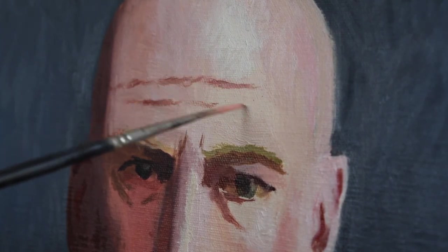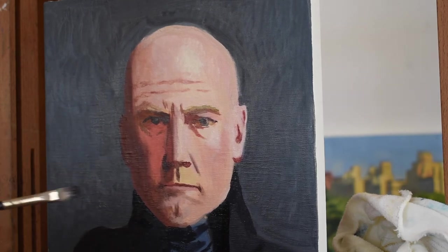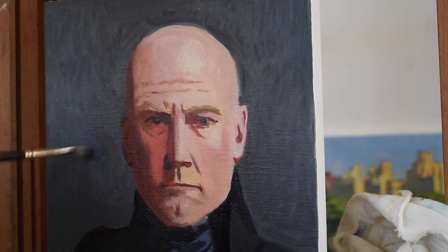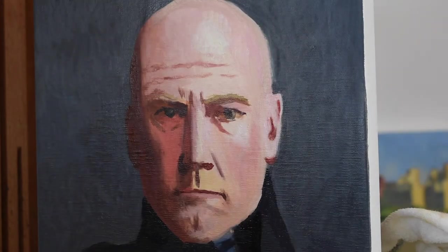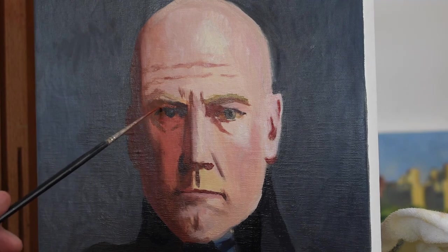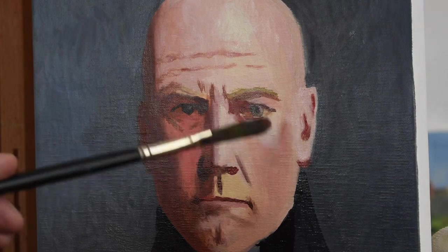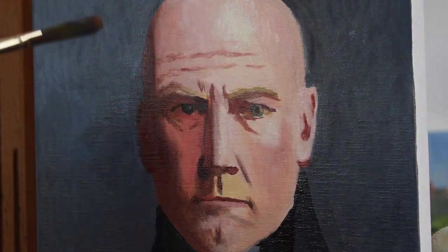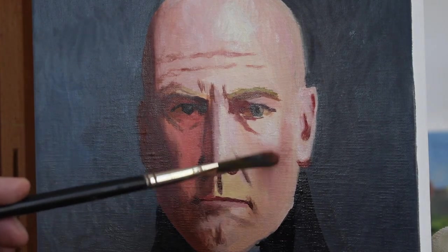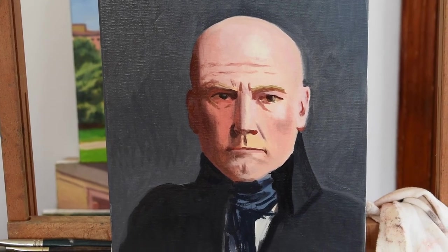You don't want to make the wrinkles too dark — these are just small details. One of the last things is to go around and clean it up a little bit, making sure everything is where it should be, adding the last few details and anything I might have missed. With my very soft brush I'm just blending in anything that needs to be blended in very gently. And here's our finished painting of Sir Patrick Stewart.